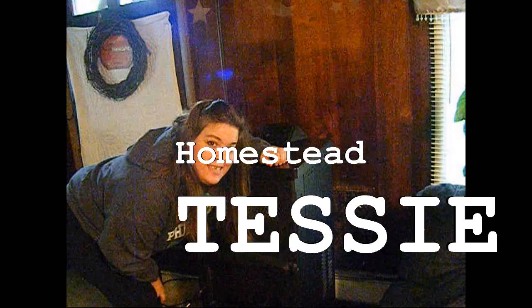Hi everyone and welcome to Homestead Tessie. Today we're firing up the pellet stove for the first time this fall. Stay tuned and we're going to share with you the general cleaning of the pellet stove and starting it for the first time for the season.